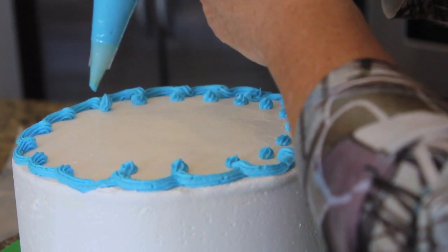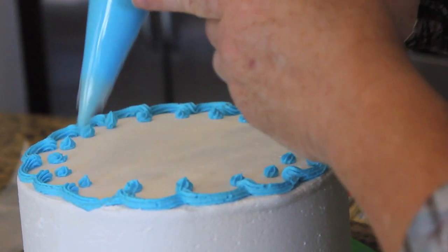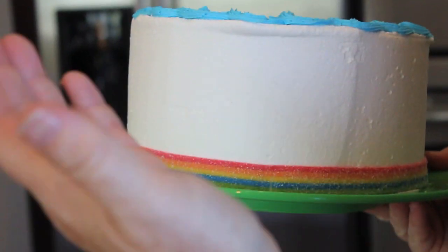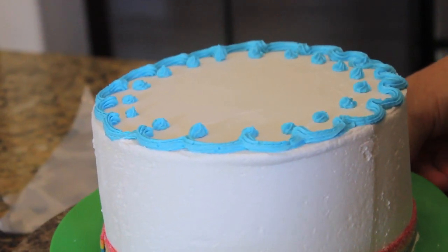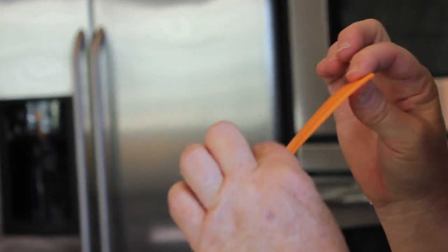I don't need to do a bottom border because I used the Airhead candies that have the rainbow style on them — you can see right here at the bottom, I just put those along. It was almost like buying edible ribbon and putting it at the bottom of the cake. It comes in rainbow colors. When you unwrap Airheads, they look like this — they've got a ridgy side and a smooth side.